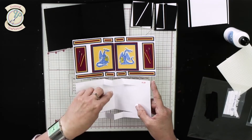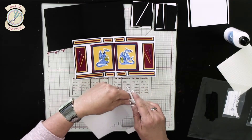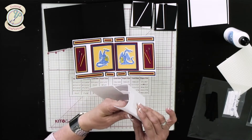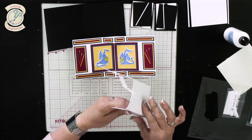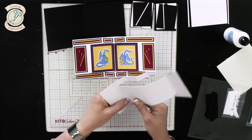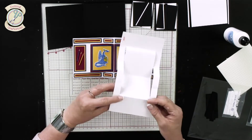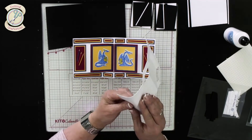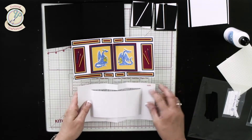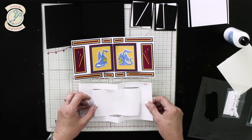Now we need to do a mountain fold here — the mountain fold goes up, like the peak of a mountain, and then we've got the valley fold. It's all about doing it nice and slowly so you don't get any folds anywhere other than along these score lines. There we go — like that. Then the last one just goes that way. Sometimes it's easier to turn the card over to make sure it sits right. There we've got our little folded section.